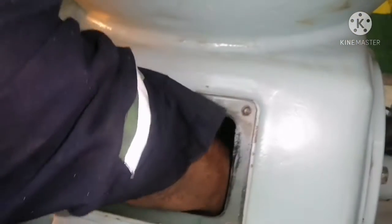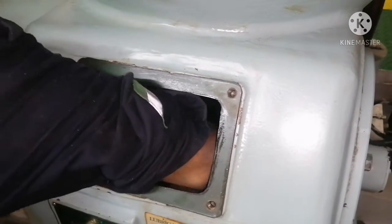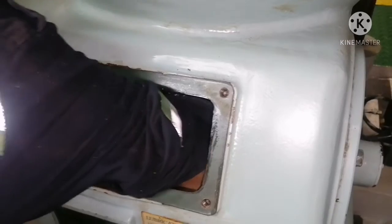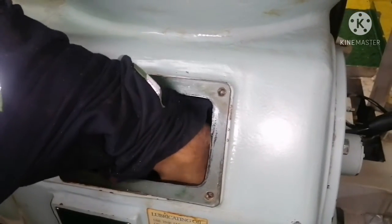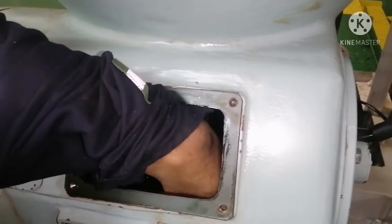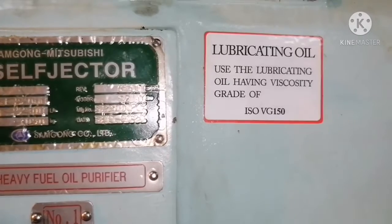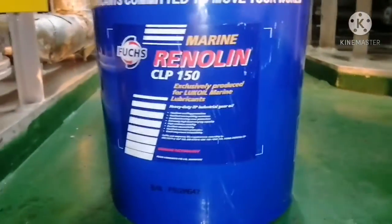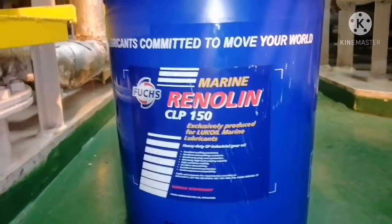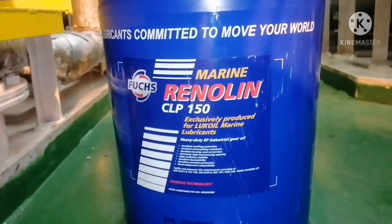Now we are doing the cleaning manually. Always use a lint-free rag when cleaning the gear oil sump so that lint doesn't get into your bearing or shaft. This is the lubricating oil we need to use. You can see the maker's recommendation: use lubricating oil with viscosity grade ISO VG 150. This is Marine Adrenaline CLB 150 — a gear oil recommended by the maker.